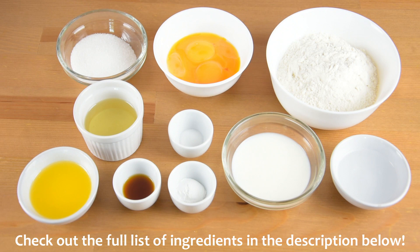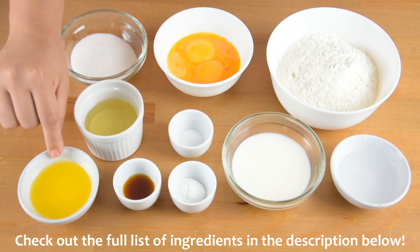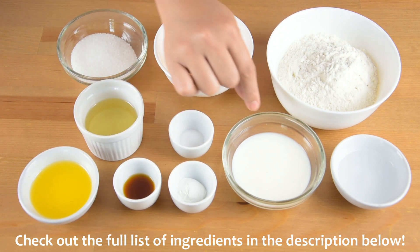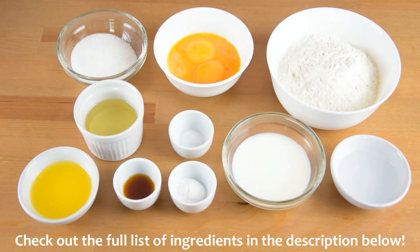For the cake mixture, we will need 1¼ cup of plain flour, 4 egg yolks, ¼ cup of white sugar, ¼ cup of vegetable oil, 2 tablespoons of melted and salted butter, 1 teaspoon of vanilla extract, 1 teaspoon of baking powder, ½ teaspoon of salt, ¼ cup of fresh milk, and 2 tablespoons of water.